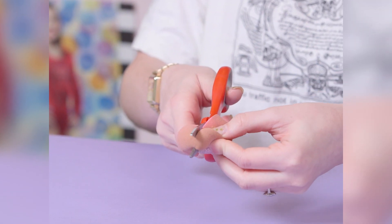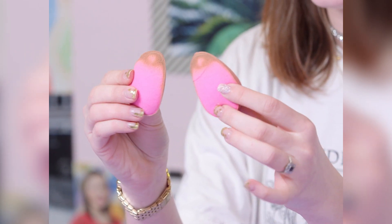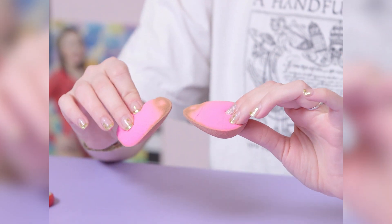Welcome back, guys. Are you ready to do this? Because I'm so stoked to cut this little thing open. Oh my god, look at the end. Ew, that is so disgusting.